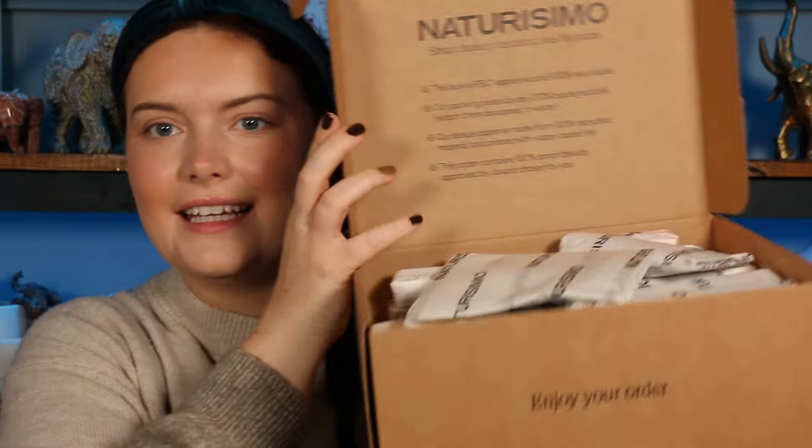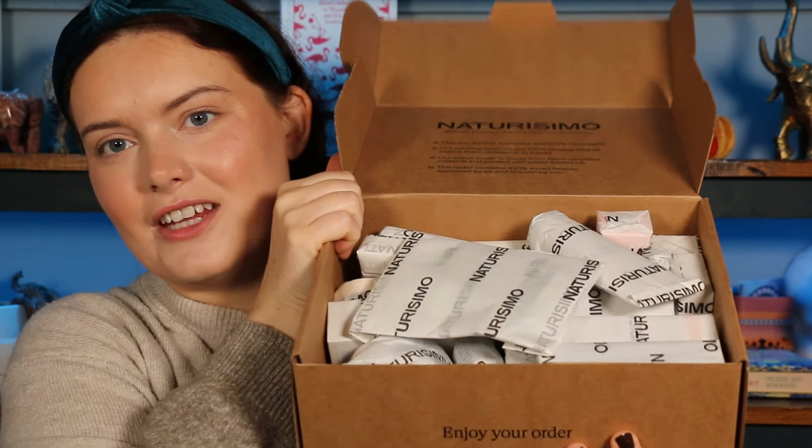So when we say Advent calendar, it's not labelled 1 to 25 in here. It's very much just wrapped goodies in a box, so you can pretty much blind pick whichever you want day by day, which I think is quite fun. Or you can judge by the shape. Everything's nice and wrapped. You could label them up or get someone else to label them — it could be quite fun. I'm going to pop the box on the floor and grab as I'm going.